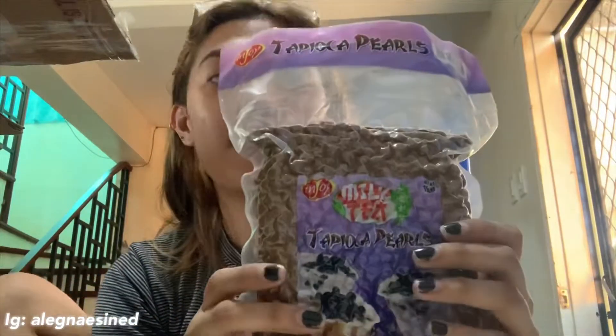Hindi pala cold water na yung lalagay dyan. Warm water lang or room temperature na water. Huwag malamig, huwag mainit. Ayan na siya. Kasi yung cream cheese namin, ito na, okay na siya rin. Update: nilagyan na namin siya ng sugar syrup.